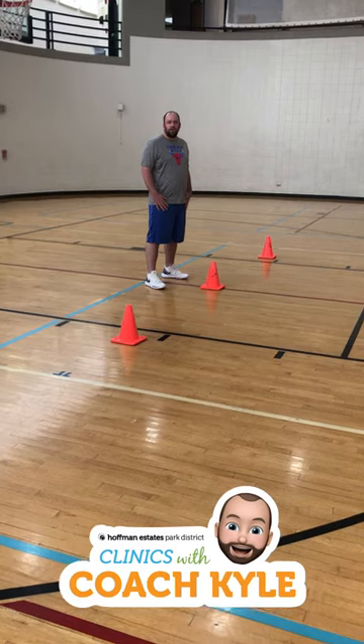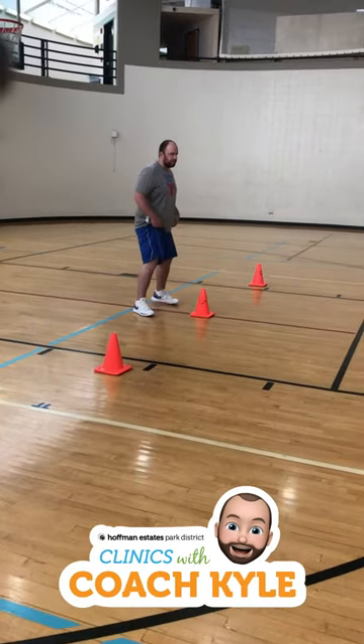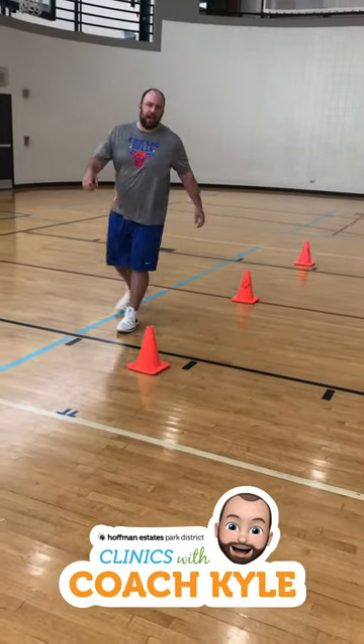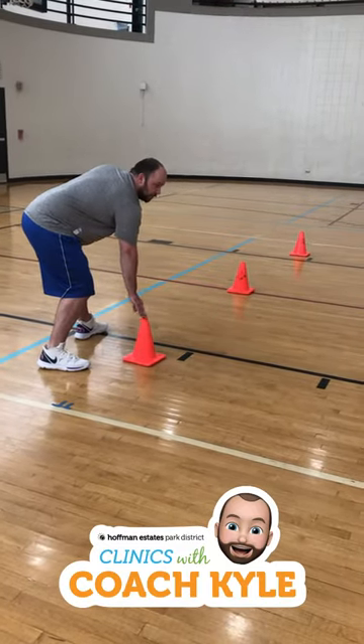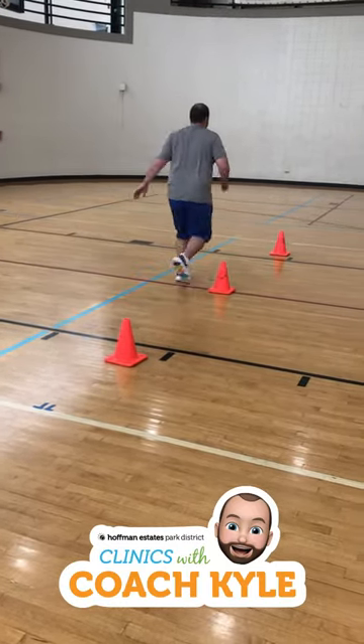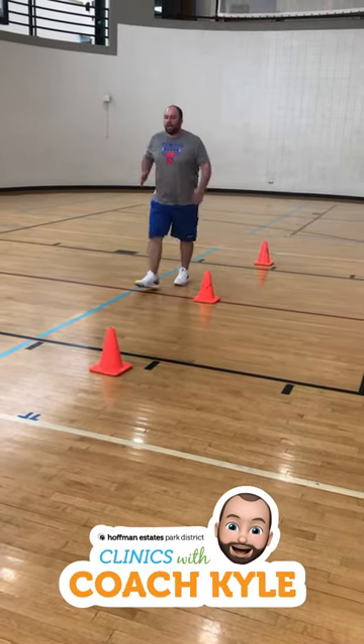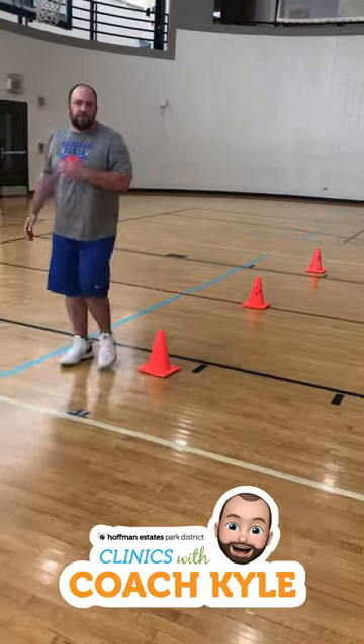All right everybody, the first agility drill we're going to do is three cones. What we're going to do is start in the middle in our defensive stance, then we're going to sprint to the outside, touch this cone first, sprint past the cone here, touch this one, then we're going to go all the way back, and sprint through this cone here.